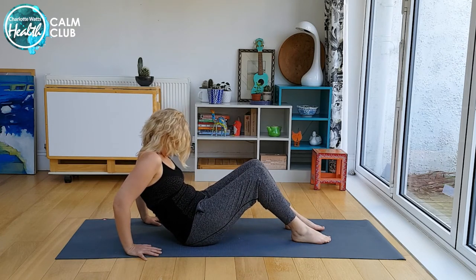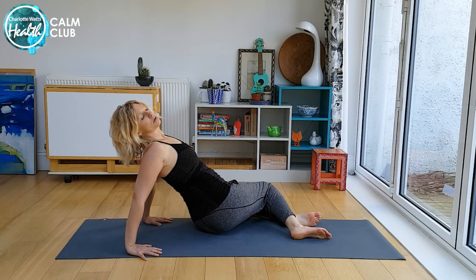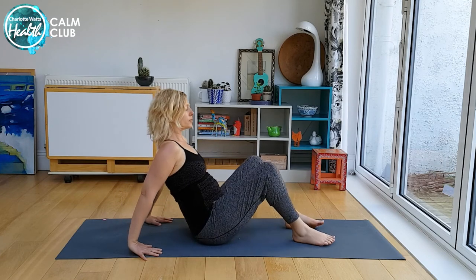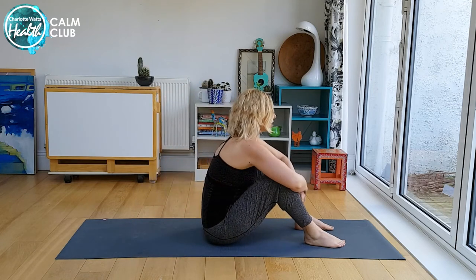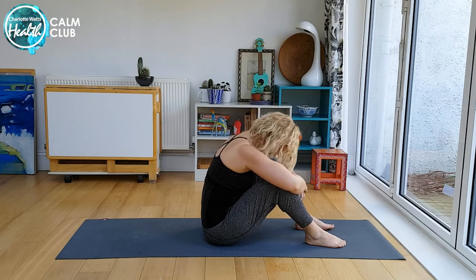We relieve it with the exhalation, coming to a rounded back and opening across the shoulder blades as you move from side to side, exhaling right to the end of your out-breath. Then just coming to sit in an upright fetal position — take your arms around your shins and let your head drop.